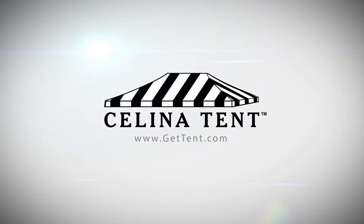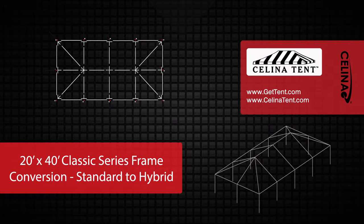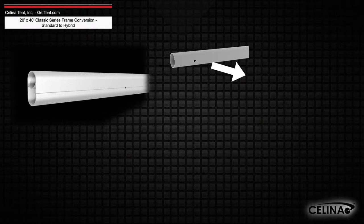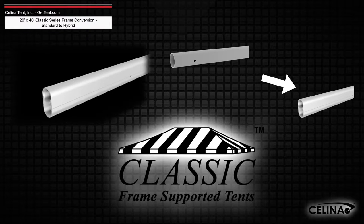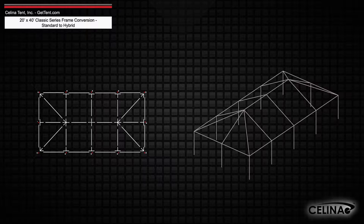GetTent.com. This is an overview of the components required to convert a 20 foot by 40 foot West Coast style frame into a hybrid West Coast style frame utilizing double tubing for use with a classic series frame tent from Solana Tent. This tool may also be used to measure and compare existing frame components to ensure compatibility.